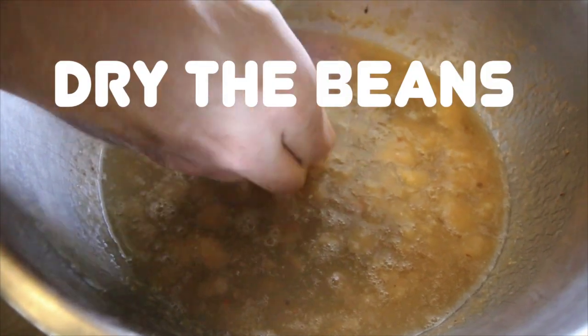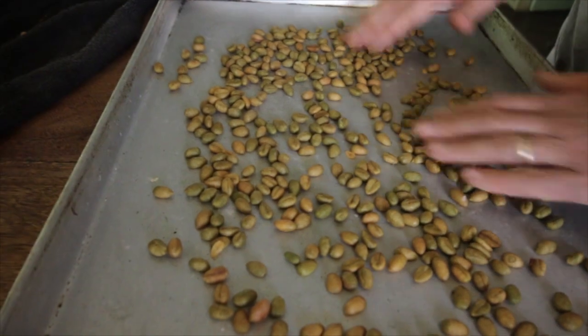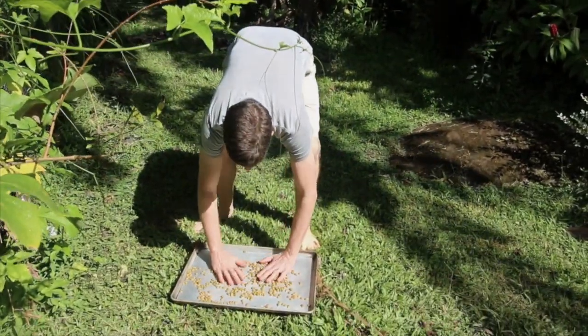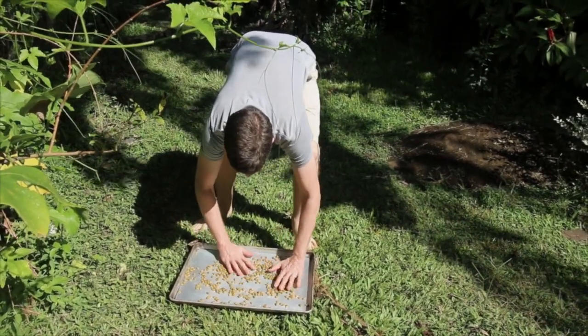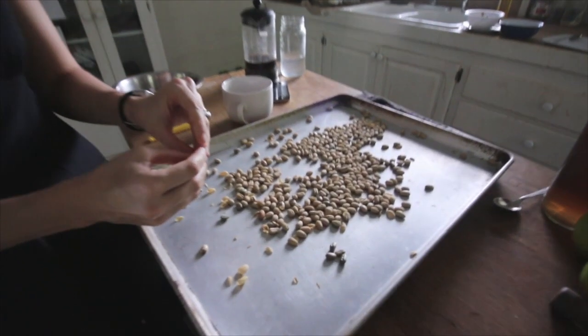Step 4: Dry the beans. If you want to store the green beans for any period of time, it's important to dry them quite well so they don't mold. This can take days in the sun. We didn't bother as we were heading right to roasting. Instead, we dried the beans for a few hours, then went to step 5.